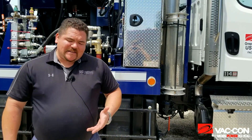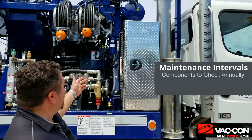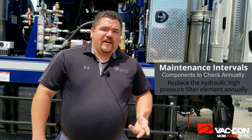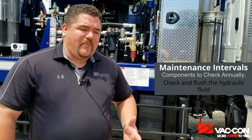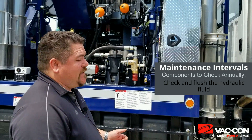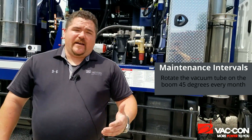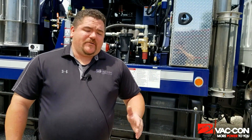Let's talk about the last couple of things you want to make sure you include in your maintenance schedule. Your hydraulic high pressure filter element is mounted up there on the front of the subframe — you're going to want to make sure you replace that annually, as well as check the condition of your hydraulic fluid or flush it if necessary. Another item a lot of guys forget about is your vacuum tube on top of your boom, especially if you're vacuuming up a lot of sediment, heavy debris, bricks, or rocks. You want to make sure that you rotate that tube about 45 degrees every month or so — doing that will drastically increase its life and keep it from wearing out.